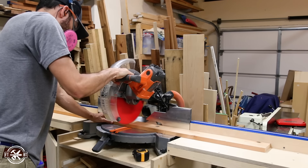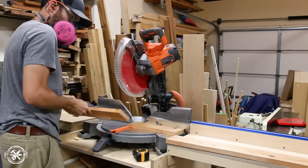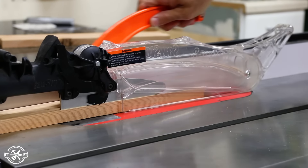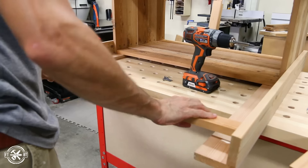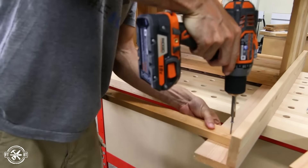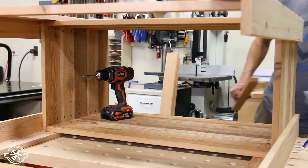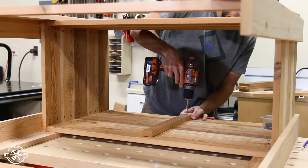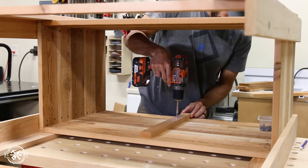I went back to the miter saw and cut boards to size for the lower stretchers and for the front and back battens. Each of these pieces is going to be one and a half inches wide so I cut them to size on the table saw. I laid out the position for the lower shelf stretchers and glued and screwed them to the legs on each side. While the planter box was still on its side I attached the front and back battens — I centered each batten then secured it to the top and bottom boards with screws, then put a screw in each of the other boards to hold them all flush in the same plane.